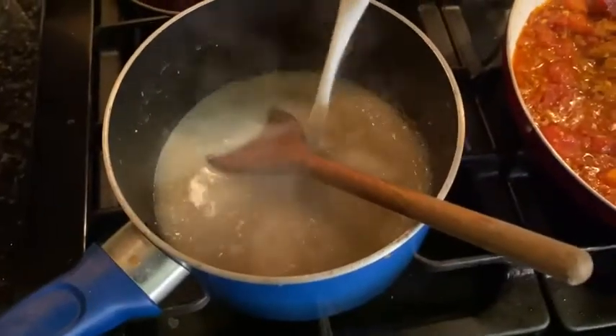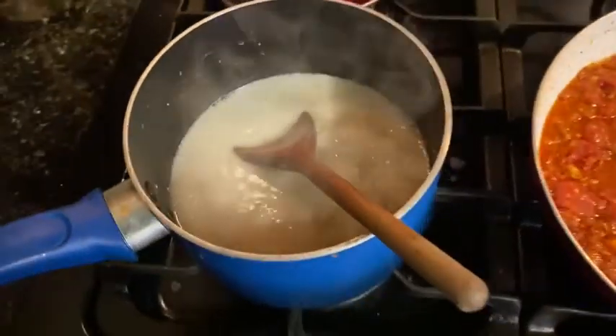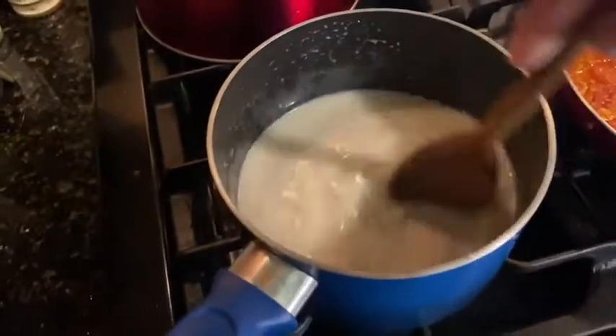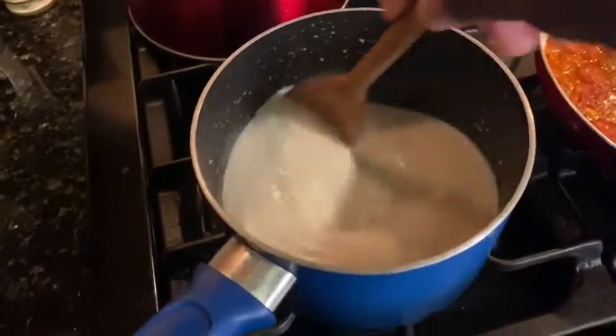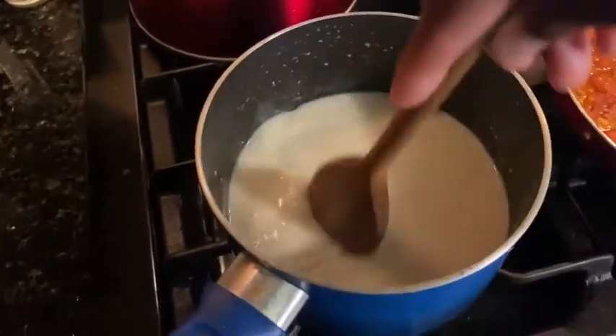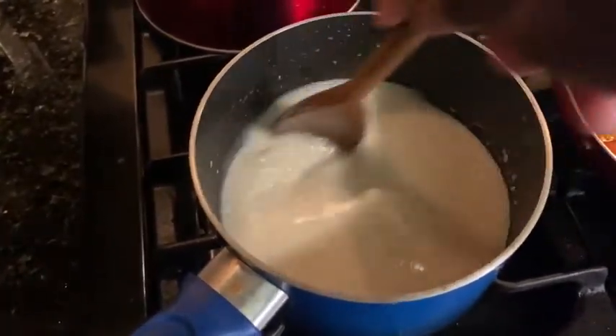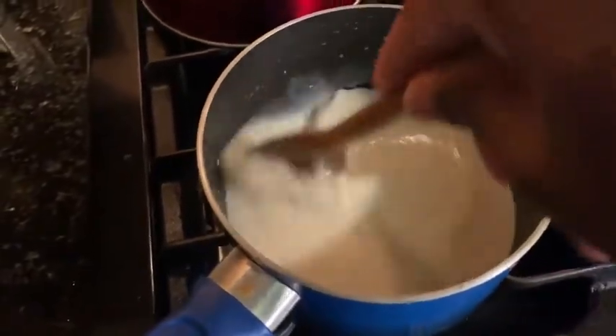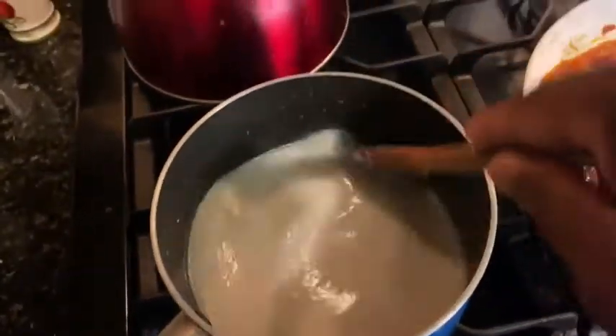In just a second we're gonna add two pats of butter. Continue to stir it — clockwise, counterclockwise, figure eights — and we're gonna plate this up and enjoy lunch. We want about half a cup of milk, and we're gonna continuously stir doing clockwise, counterclockwise, figure eights, because we want to keep the grits from sticking to the bottom.